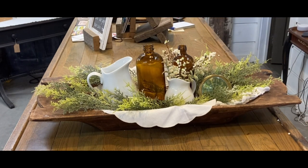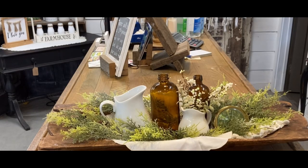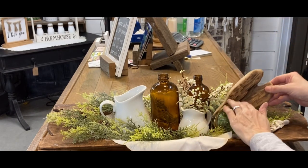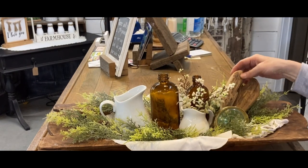I don't like to have to redecorate for such a short time period. Valentine's Day is here and gone, and to me it's just not worth the extra decorating. So just put you some hearts — here's a little driftwood heart, just throw a couple little hearts in there or a few.